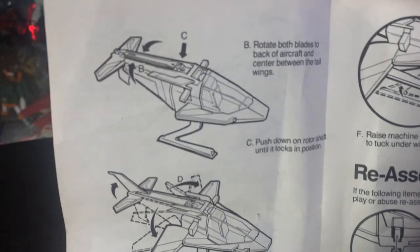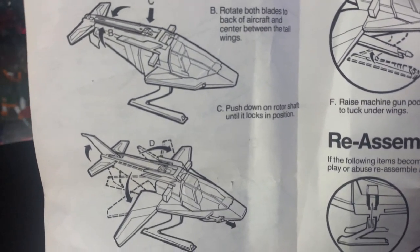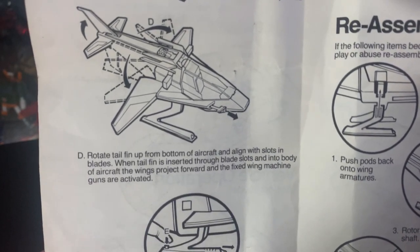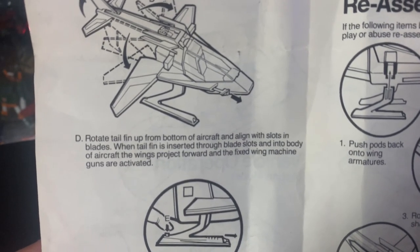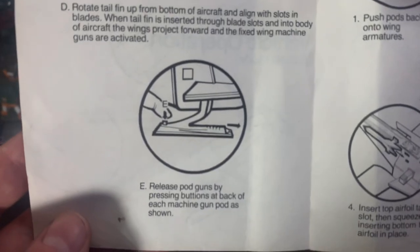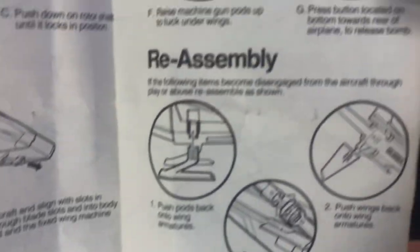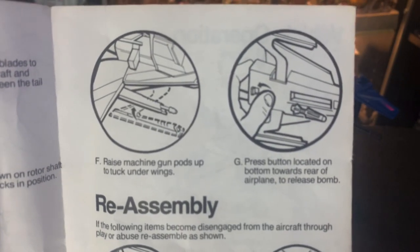The rotor blades actually work on this, just like the Dragonfly from G.I. Joe. This is vehicle operation action mode — how to transform from helicopter to jet. When you go to jet mode, it's awesome because it has all these pop-out action things that happen — it's not manual, it's pretty cool. Guns pop out, wings fly forward. It's like total action-packed mayhem, just like Miles Mayhem.